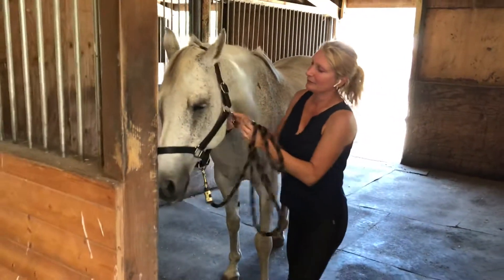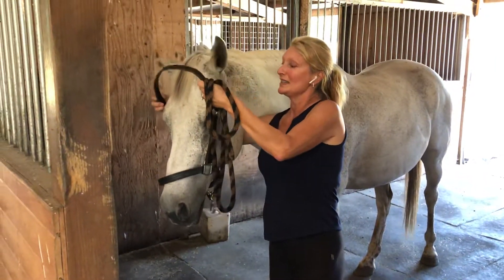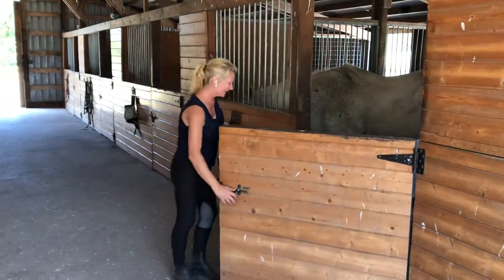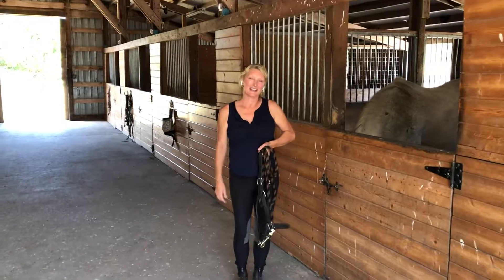Now I'm going to take the halter off. I unsnap it, pull it over his ears and slip it from his nose. Good boy. Then I close the door and make sure everything's nice and safe for him. And that's how we fit and lead a horse.